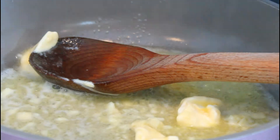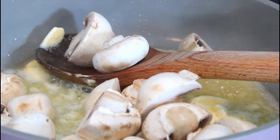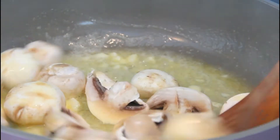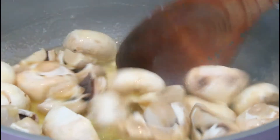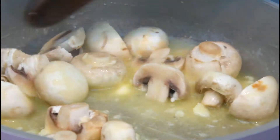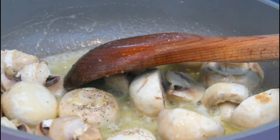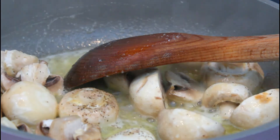And now I'm going to drop in my mushrooms. I'm going to put a little bit of black pepper and a little bit of salt.